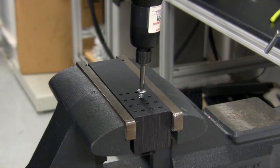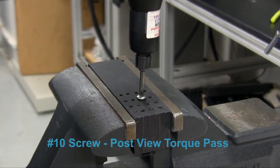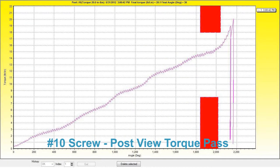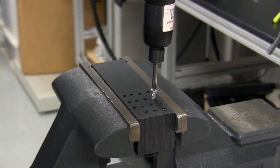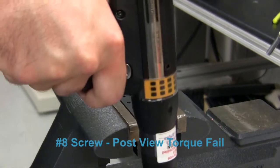If we change our post-view strategy to accept the larger screw, it now passes the post-view test. When the smaller screw is run, it is detected by the post-view min torque limit and the fastening is ended.